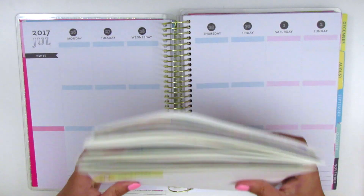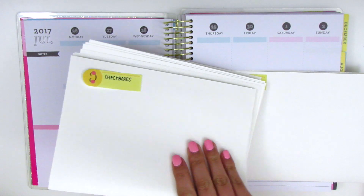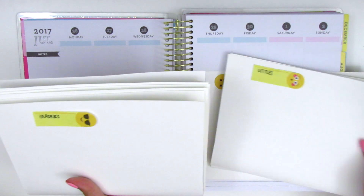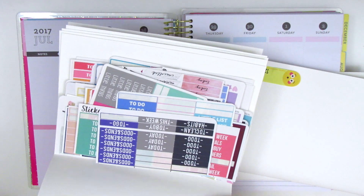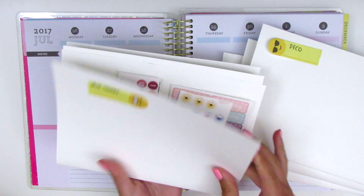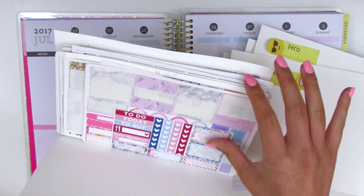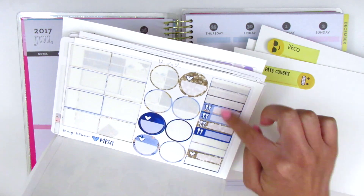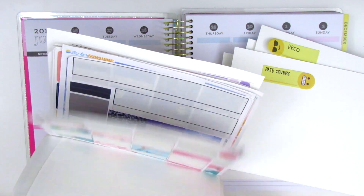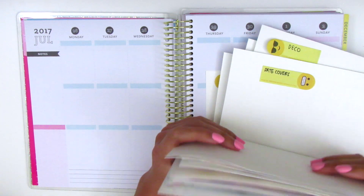Here is my organized stash of stickers. It includes check flags, check boxes, littles, headers in different colors and fonts, deco, date covers, and other kit leftovers. There are washi strips and some little things I didn't cut out, plus half boxes, quarter boxes, and so on.